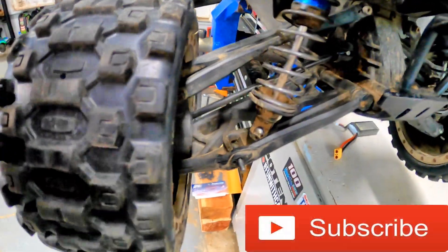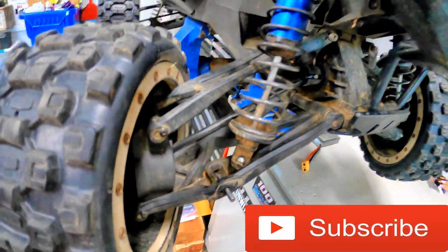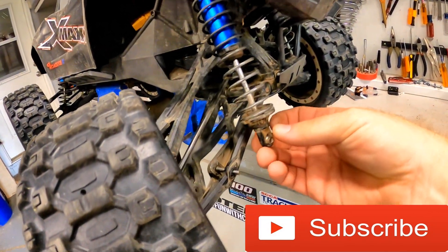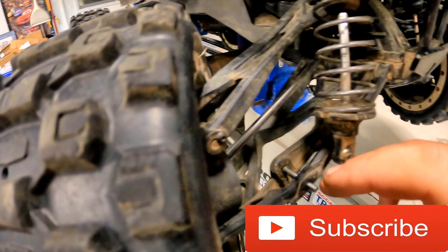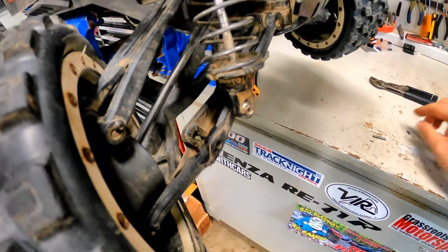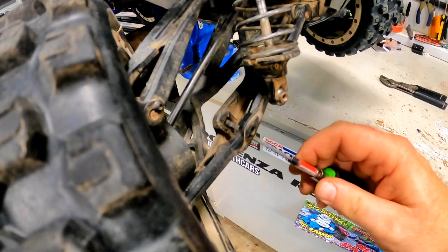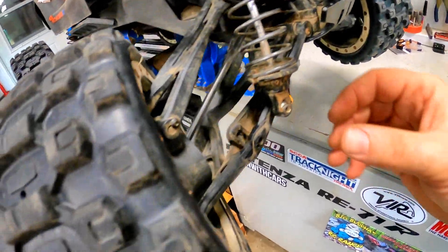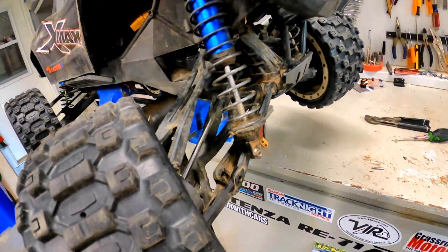It broke — who would have guessed, right? Do a big crazy jump with an X-Maxx and it breaks. But very surprisingly, it wasn't the shock rod end, which is very common on these. It looks like it actually just pulled the pin out. It actually blew out the bottom side of the control arm right here where this normally goes in. That is crazy — something I have never done before, that's a first.